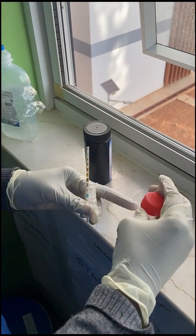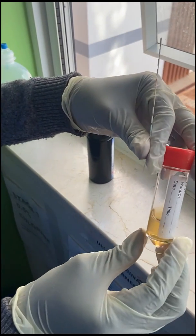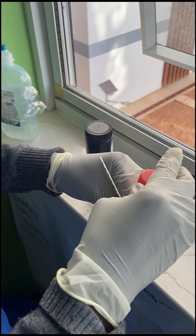Next, you want to inspect the urine. Note the colour, presence of any sediments, blood, the smell and the consistency.